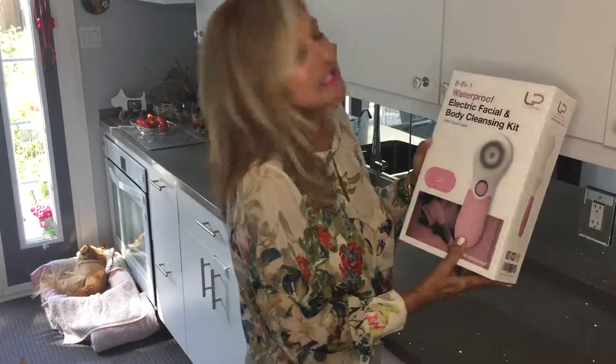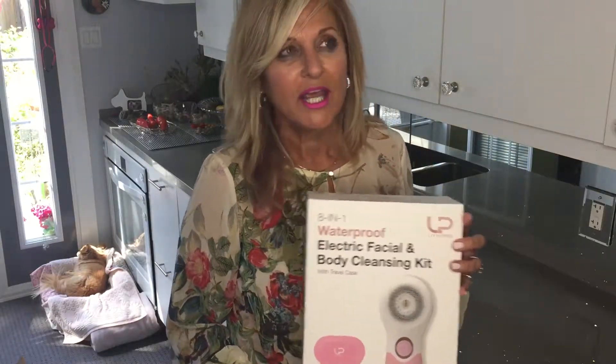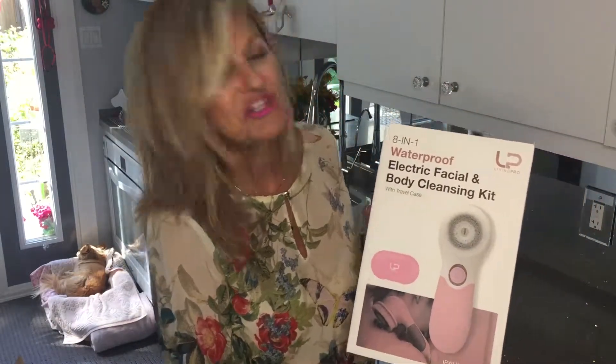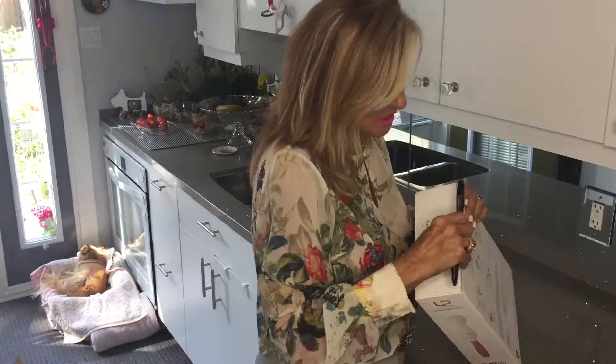But another thing that's really fantastic is to invest in what you can do for yourself on the outside a little bit. And I just got this from Living Pro — it's an 8-in-1 waterproof electric facial and body cleansing kit.